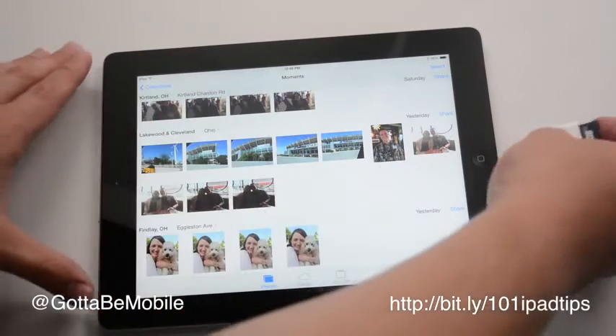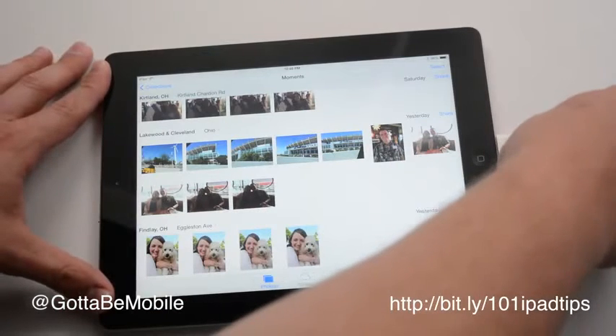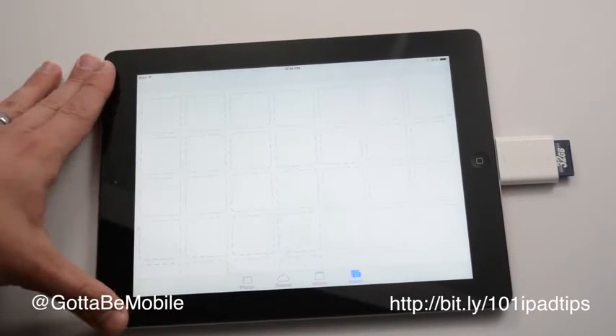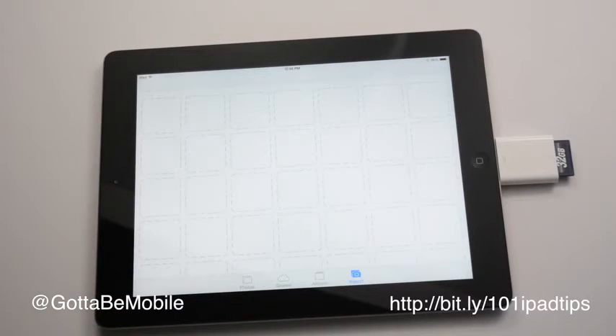Just stick my SD card in, attach this to the charging port, and in the Photos app it's going to detect this. It'll take a minute or so, and once it does we get an import option, and this will allow me to import any of the photos that I have on my SD card.